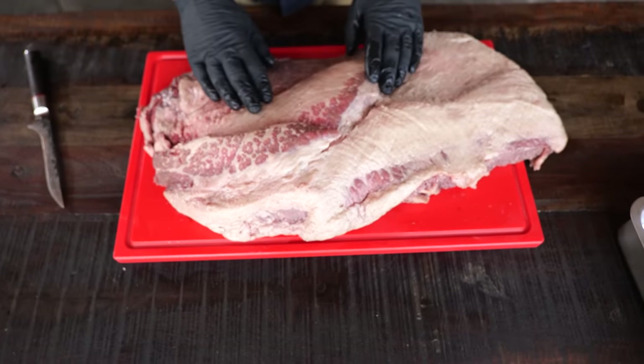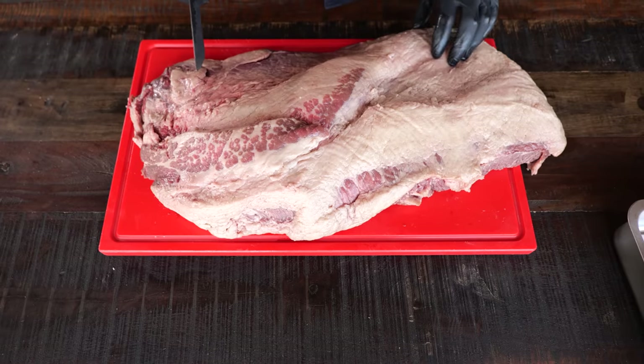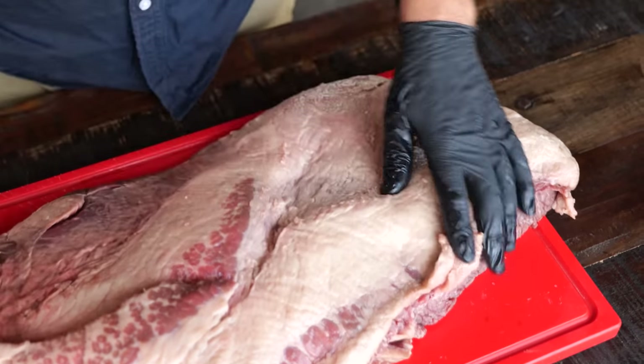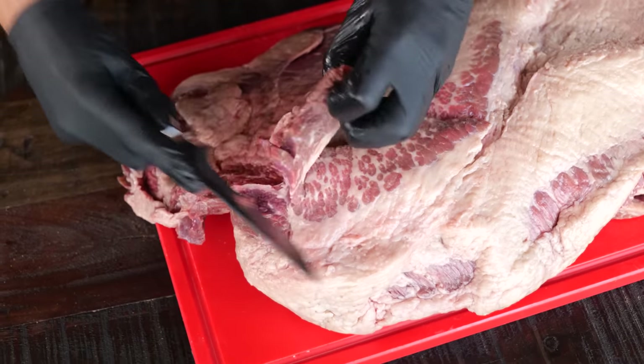I got a beautiful brisket — this is an Australian Wagyu brisket. It's got a lot of intramuscular fat, but it also has a lot of fat on top. I don't want to get rid of all of that fat; I want to keep some of it on. I just want to clean it up a little bit — for instance, this little floppy bit has got to go.